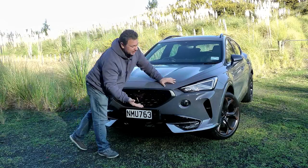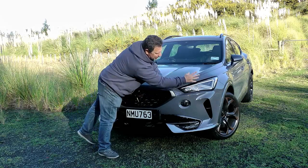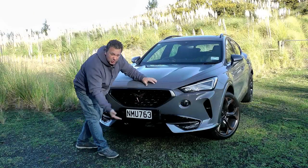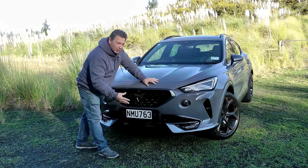The headlights are obviously LED and also these unique C-shaped DRLs down the side. Very striking at night, and there are plenty of vents down here to make sure the airflow goes through to the engine and also helps keep a very low drag coefficient.